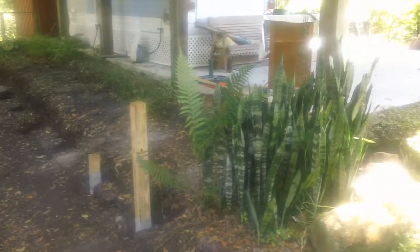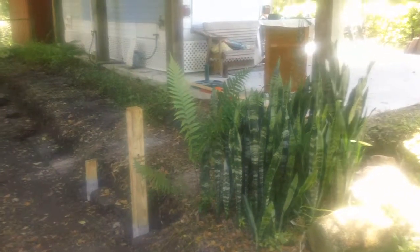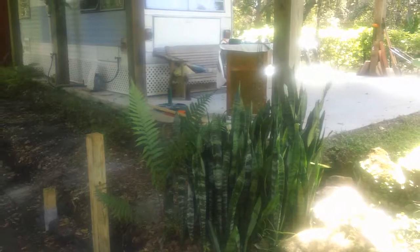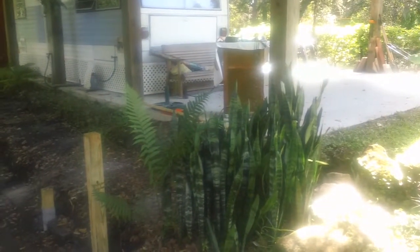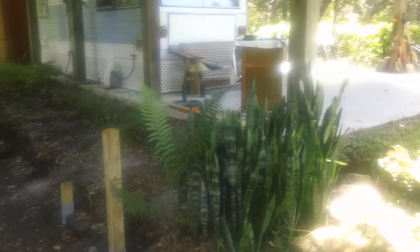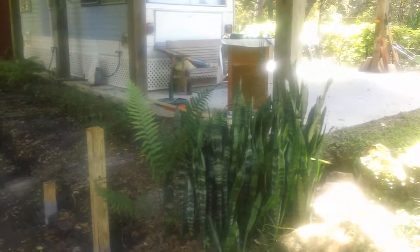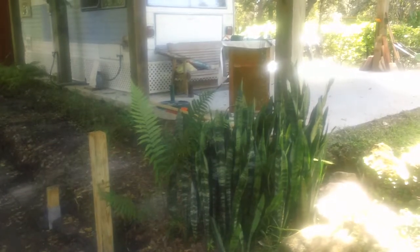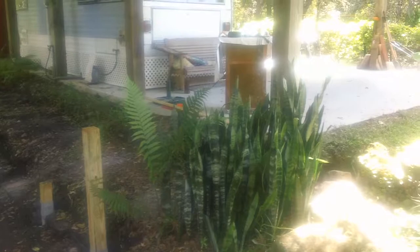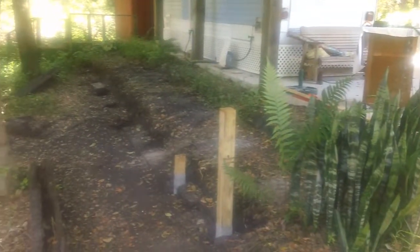That will hold back the dirt that has slightly sagged over the last 20 years. We're also going to underpin right where you see that roll-around cart — we're going to put a preformed concrete pad underneath after we dig it out, put a car jack underneath, crank it up with a steel plate on top, and that will solidify that corner of the pad.